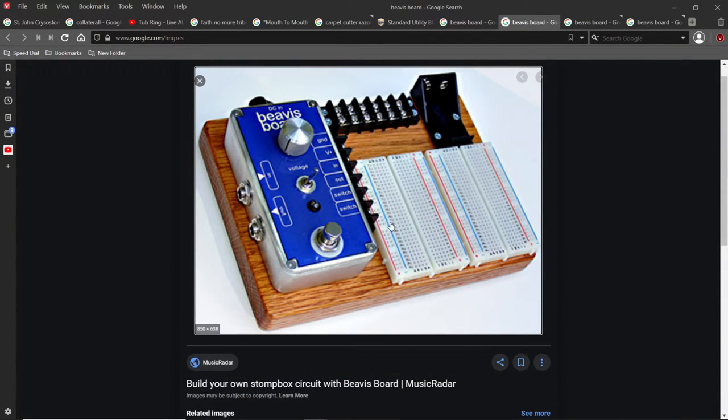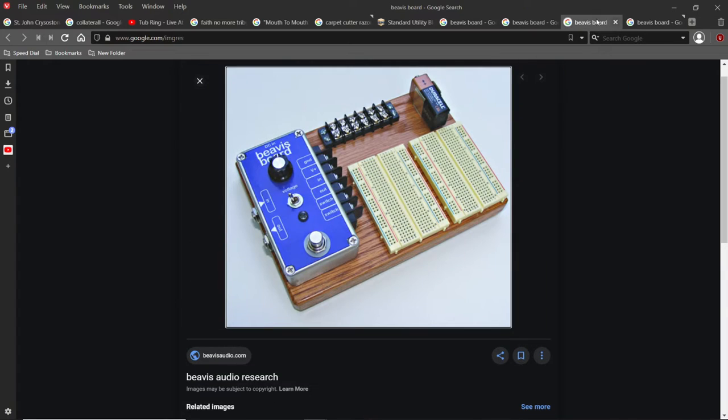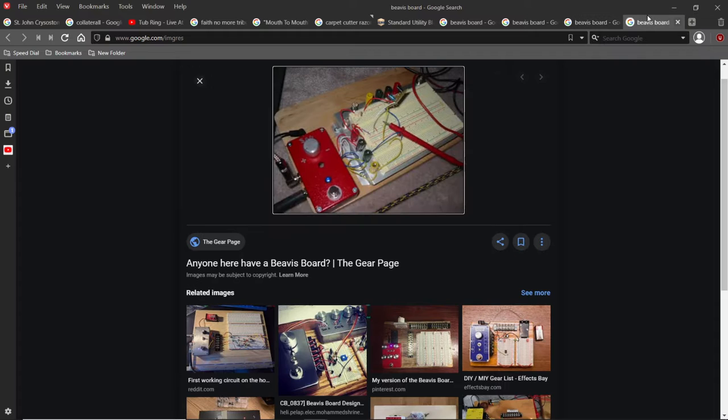Let's go back and look at more Beavis Boards — they're fun to look at. This one is a prototyping version so it has breadboard where you build your circuit, tie wires in where they need to be, toggle bypass, and here's your in and out with a master volume pot always hooked up. That's the Beavis Board.